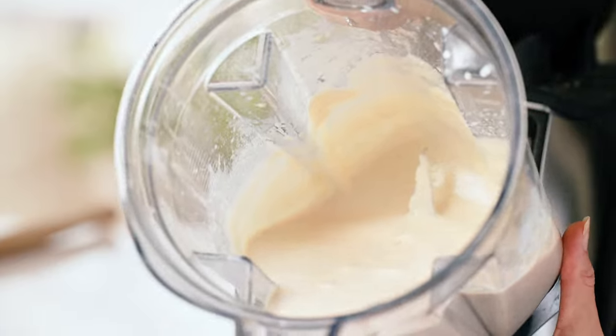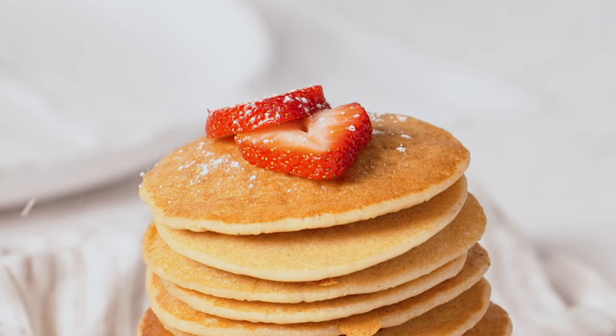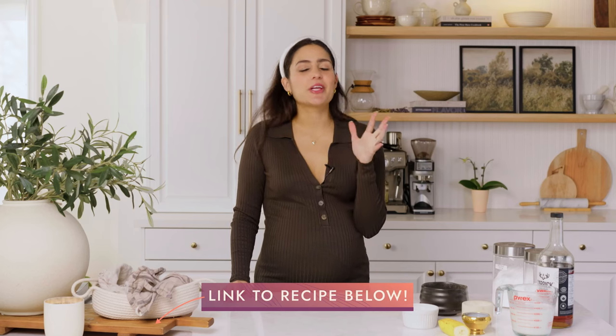This recipe is an easy blender recipe. We're going to be adding all the ingredients to a blender, getting it into a really nice thick and smooth batter, and then we'll be cooking on the stovetop. You can top with whatever you like — I like to add fresh strawberries, a little bit of raspberry chia jam is also delicious. I've got a recipe for that on the blog, or you can use whatever toppings you like. So let me show you how to make them.